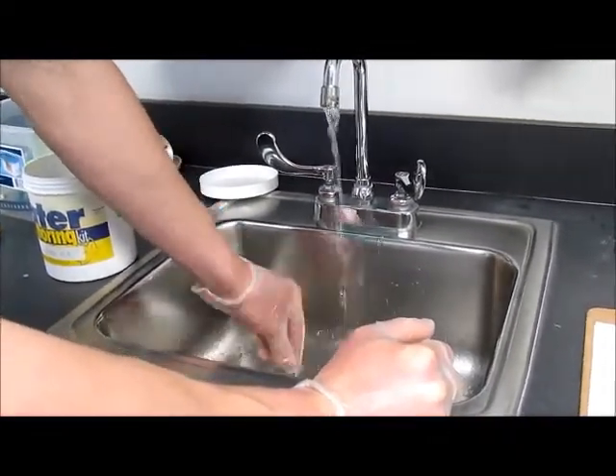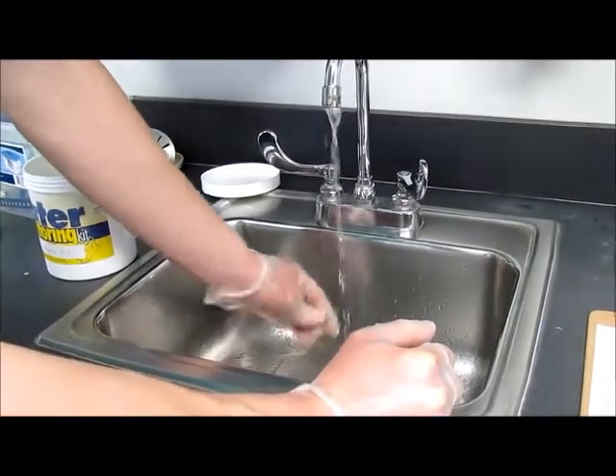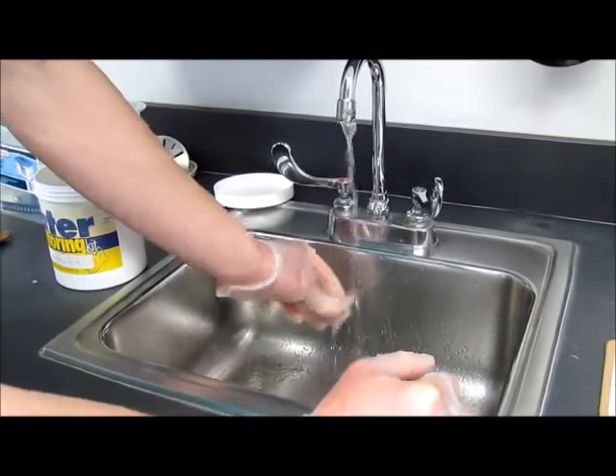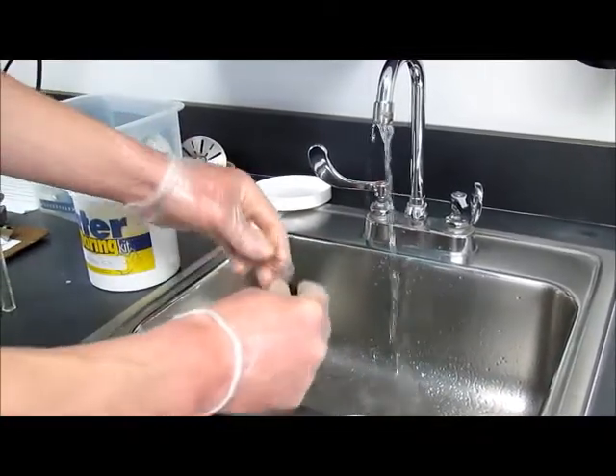Rinse each one out several times and make sure it's thoroughly clean. After you've rinsed it out, it is safe to use for your next survey.